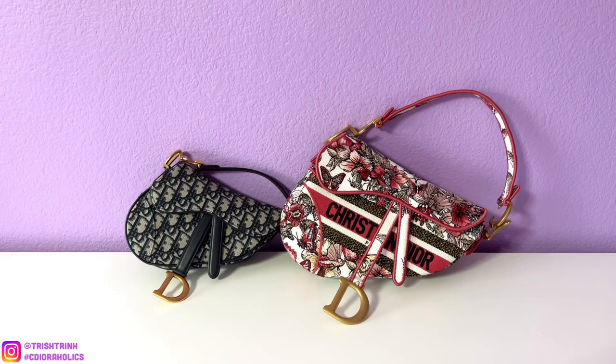Hey guys, it's Trish. Welcome back to my channel. In today's video, I'm going to be talking about the Dior saddle bag — the name, the price, dimensions, look and color, strap, what fits, and how it looks on me. I will also tell you guys which one I like the most and which one I recommend purchasing. If you guys are new to my channel, subscribe and follow me on Instagram. Without further ado, let's get started.